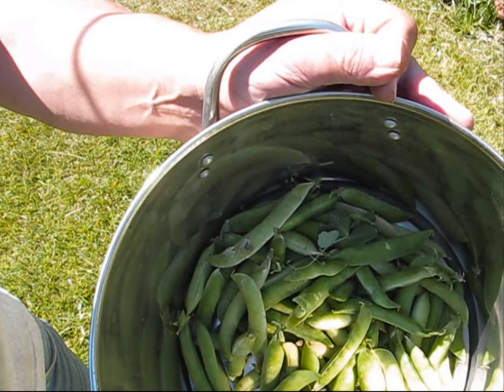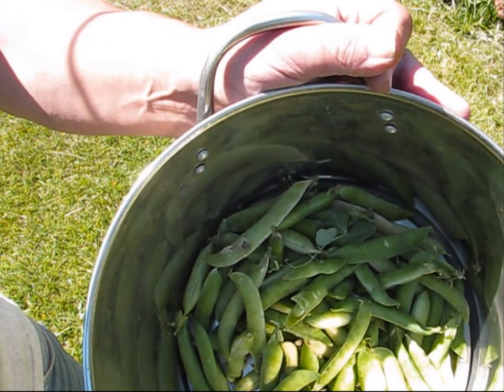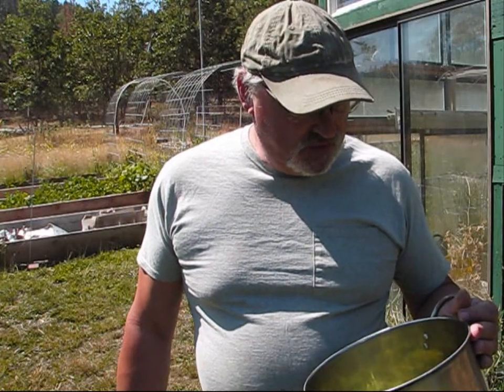I think I have enough peas here to shell and can. I'm going to go ahead and feed the pea pods to the chickens and see if they like them.